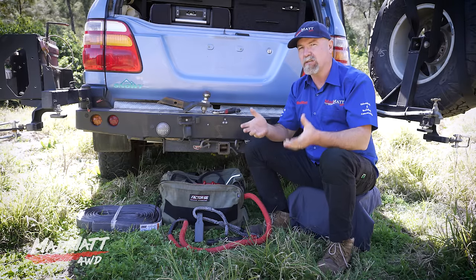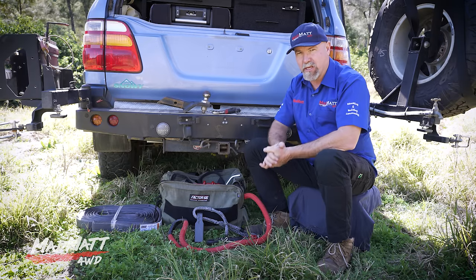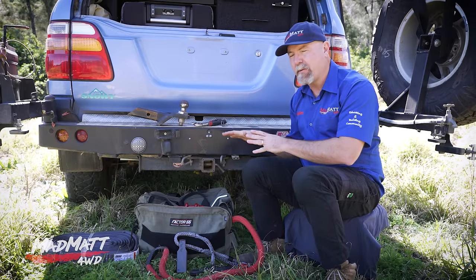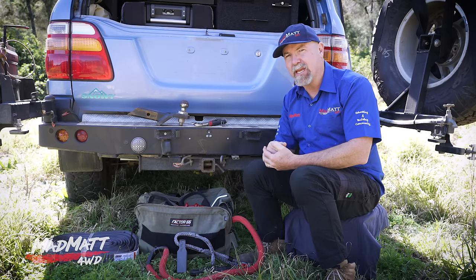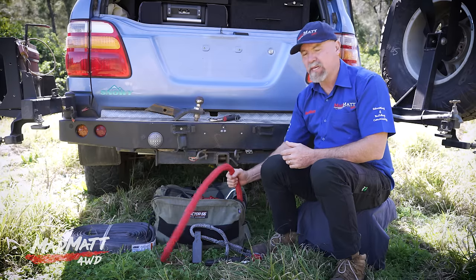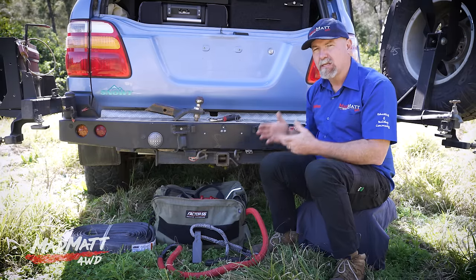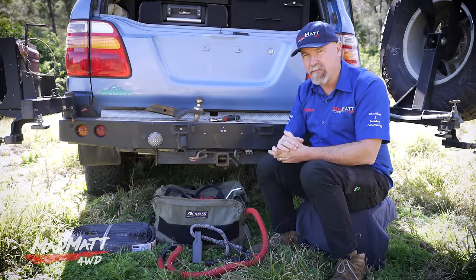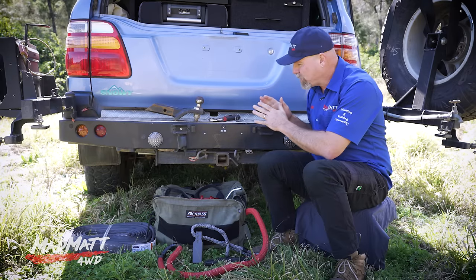Here's the problem: all of a sudden the vehicle is bogged, and I believe in that moment we need to shift our headspace from a fun-having headspace to a work headspace. When we do that, we'll start approaching our four-wheel drive recoveries with greater respect. In our recoveries we're dealing with an extreme amount of force, especially in kinetic recoveries, and if the equipment we're using is not designed for that job — for example, a tow hitch like this is not suitable for any form of recovery — things can go wrong. You need the correct equipment that's been designed and tested to do the job.